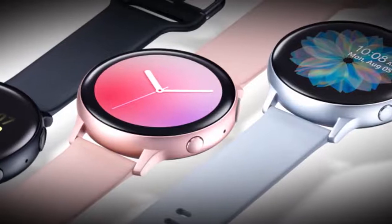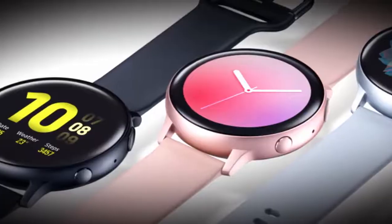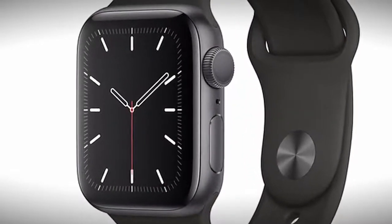To be fair for this comparison, I'm using both the aluminum versions of each watch — these are the baseline models — and I'm using the Apple Watch Series 5 with GPS and LTE, but I have the cellular option turned off for this comparison.